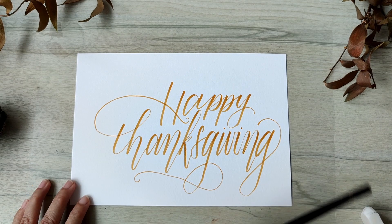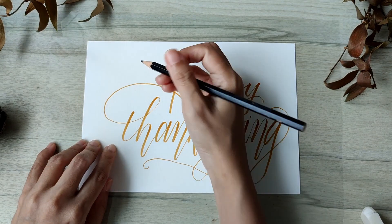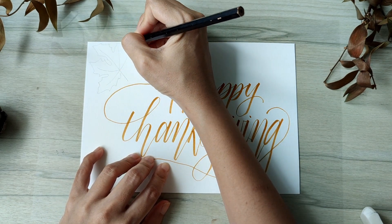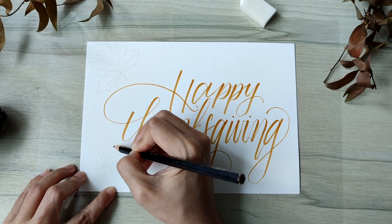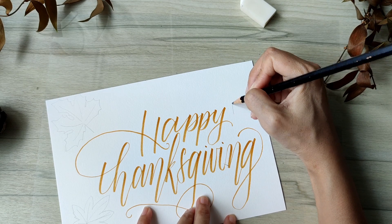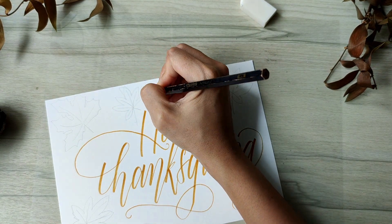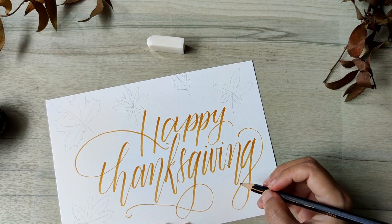Now it's time to draw our leaves across the card. Draw in the biggest leaves first, and use the smaller leaves to fill in the gaps. Because the calligraphy is more towards the right of the card, for overall balance, I'll create more of the bigger leaves on the left. Just like I showed you earlier, I will start with a pencil and only later draw in using the marker pen. I also like having some of the leaves on the edges of the paper so it looks like some of the leaves are cut off. Now unlike the leaf drawing exercise we did earlier, you will want to vary the direction of the leaves so it looks like the leaves are being scattered across the page.